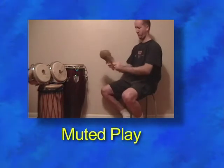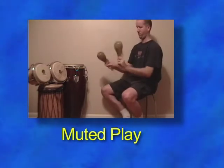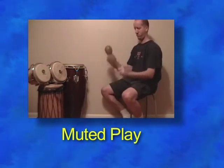We can create a muted sound by extending our pointer fingers and placing them on the maraca gourds.